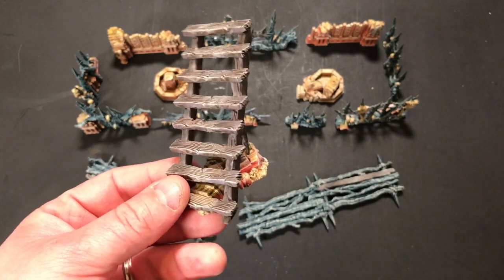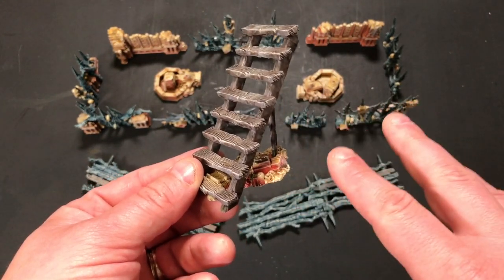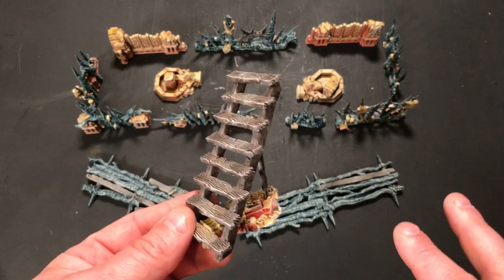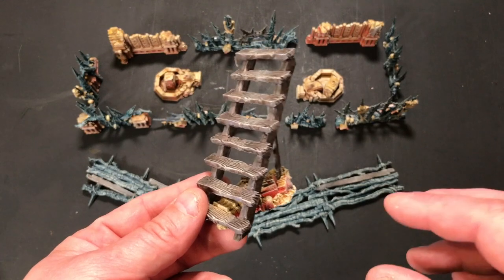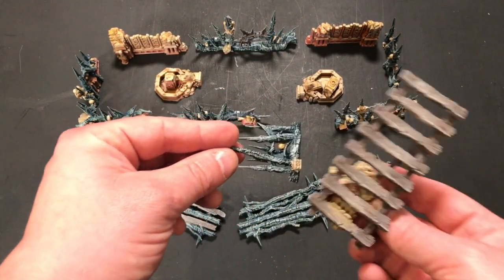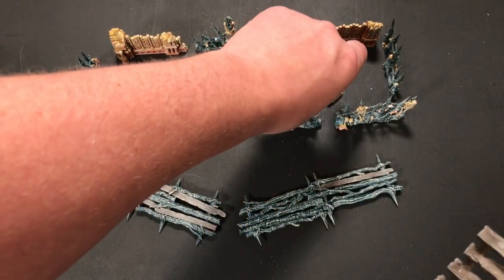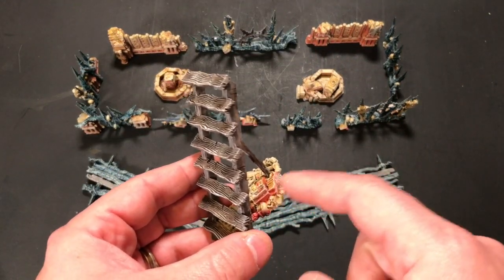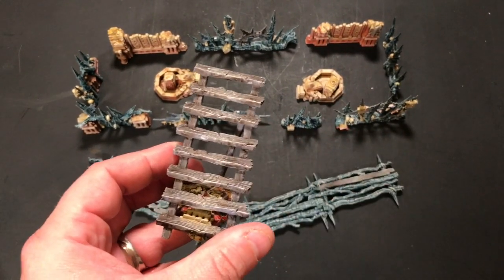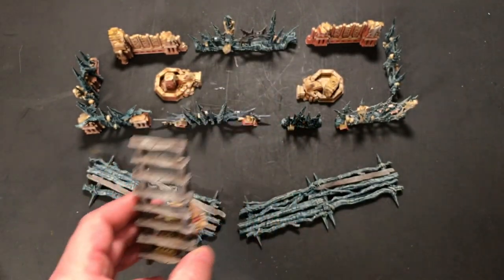By doing this, I don't have that terrain piece available for the terrain cards, which is one of the points I was making. But there are plenty of other things you can use to scatter in there from other terrain sets, or even using a piece like this instead, which is a good size to stand in for those pieces. Of all the things to sacrifice, this is what I sacrificed in order to give myself more variety and more ability with the stairs.